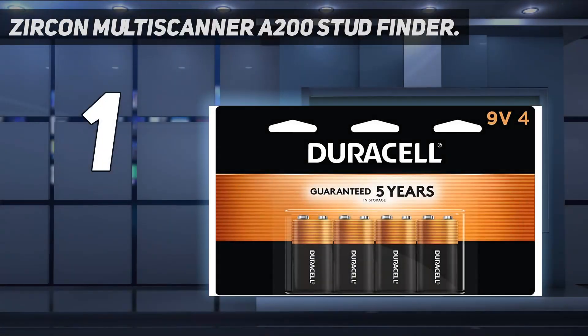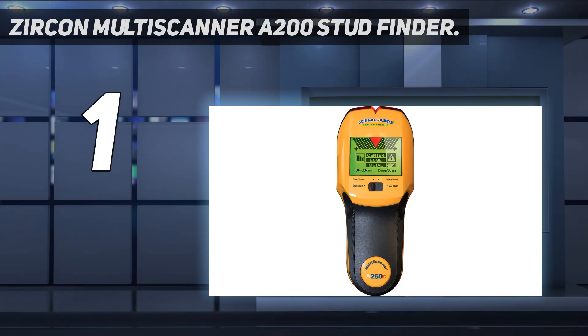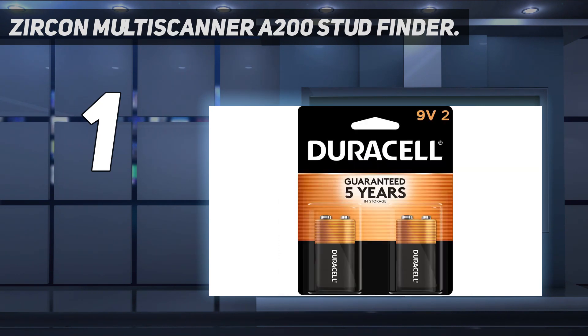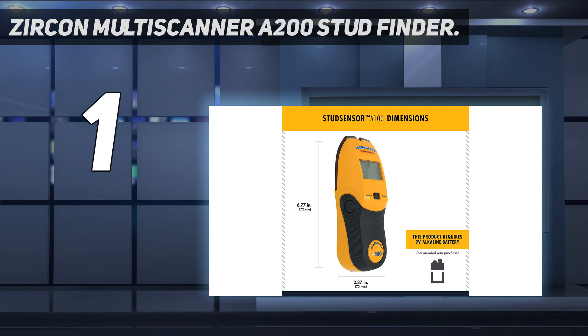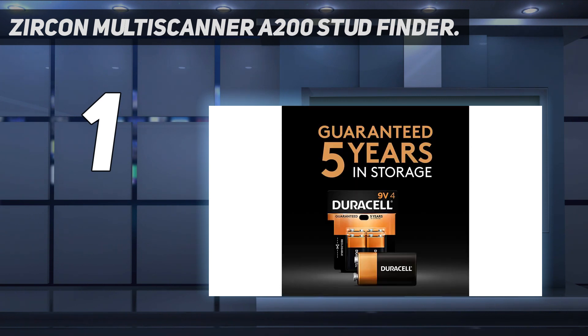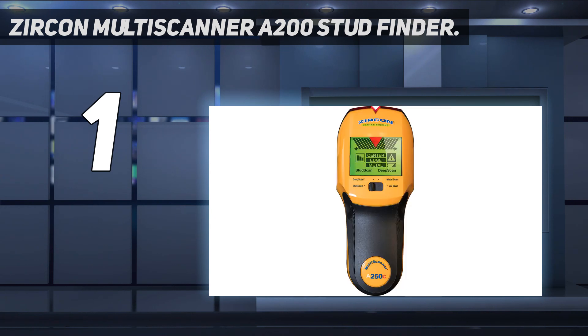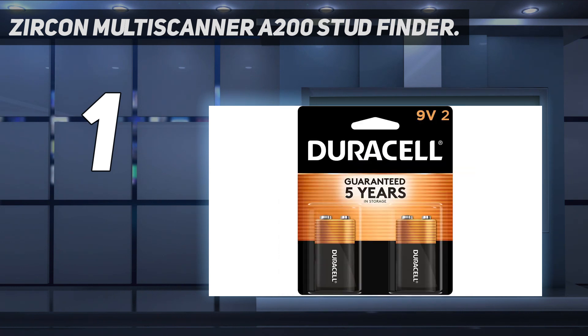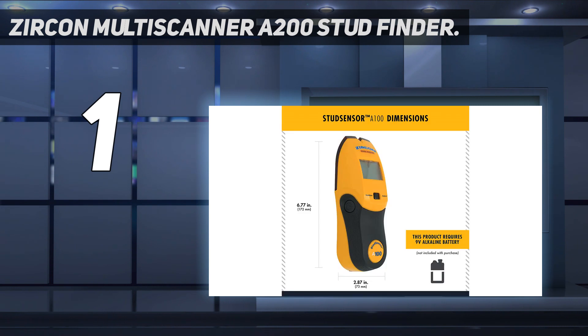And number 1: the Zircon Multiscanner A200 Stud Finder. For those who need to find the center of a stud — either for securely hanging artwork or cutting drywall along the stud centerline — the Zircon stud finder shines. I inserted a 9-volt battery and the stud finder was ready to go. As I slid the tool across the surface of the test wall, diagonal lines appeared on either side of the digital display to indicate the sensors were moving over a stud. As soon as I reached the stud's center, the lines met in a V and a lighted red arrow appeared on the wall above. Every time the Zircon tagged the center of a stud, I marked the wall with a pencil — the marks were almost exactly 16 inches apart, within a 1/16th inch, without needing to calibrate the tool.